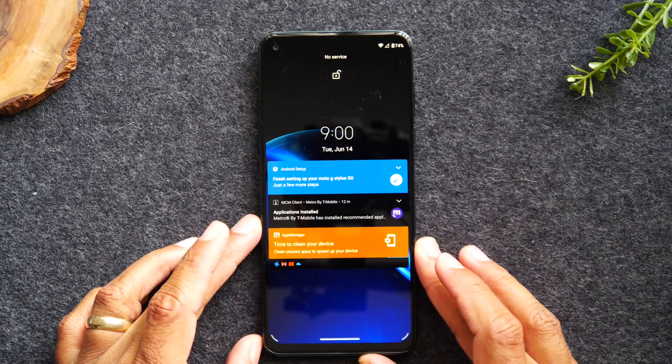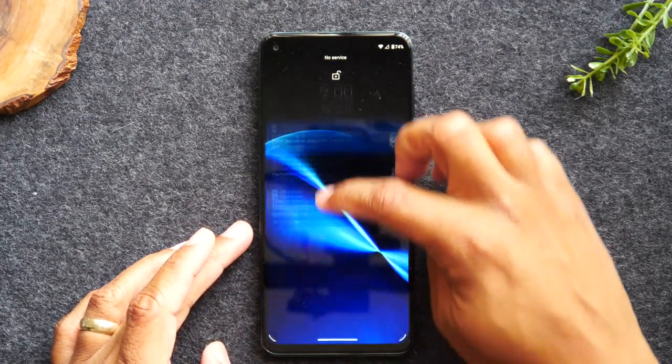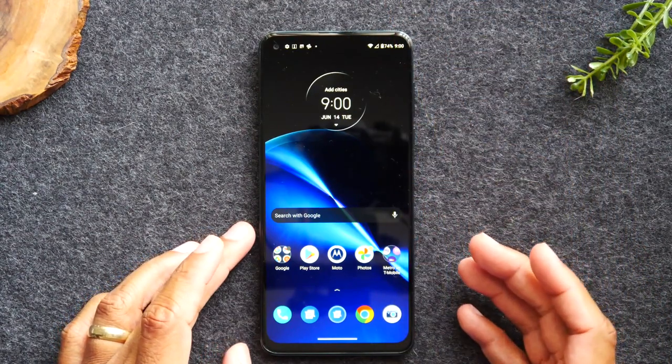Here we're on the lock screen. If we need to unlock the phone, we're going to take our finger, put it on the screen, and just drag up — that's how you unlock the phone.